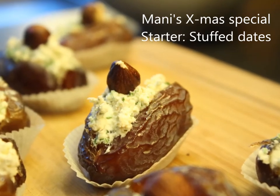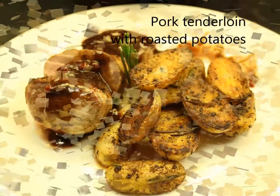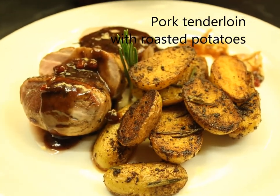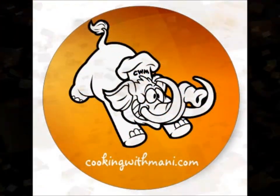Ciao Tutti! Here is my second Advent Christmas special. As I promised you: stuffed dates, and the great pork tenderloin with roasted potatoes.